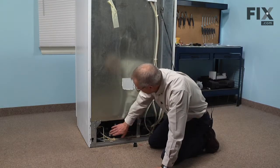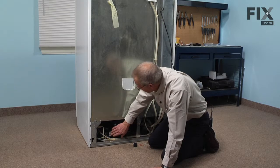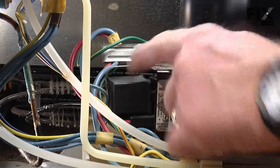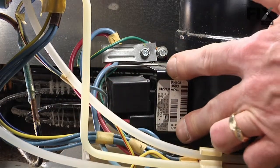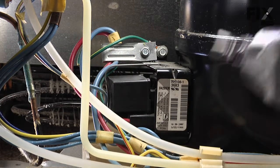Now that we have the back panel removed, we have access to the run capacitor which is mounted right on the side of the compressor. We need to remove this retaining clip and pull that run capacitor off of this housing. It may be easier to take this one screw out to release the tension on those wires.